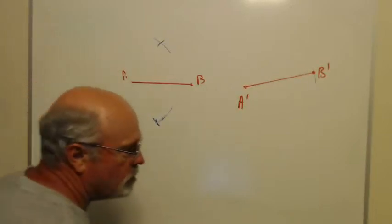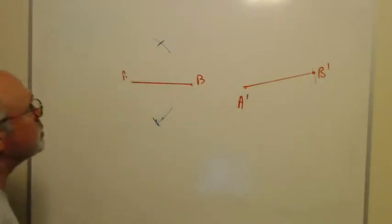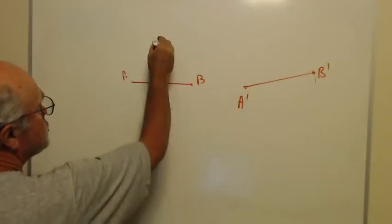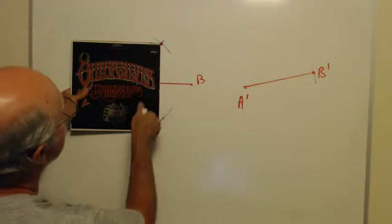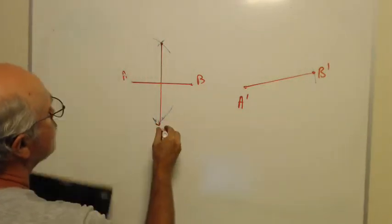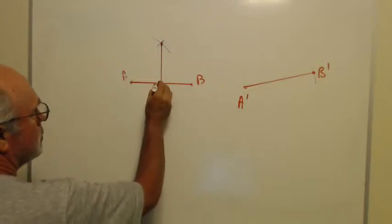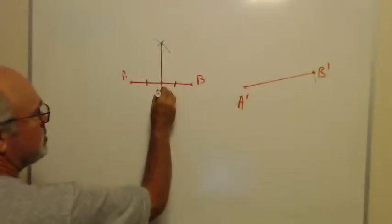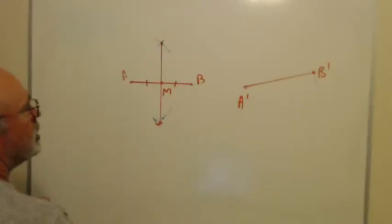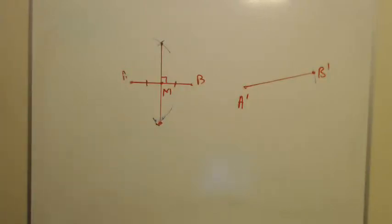My compass may have slipped a little, but hopefully yours didn't. I take the two intersection points and line them up, then draw that line. That line does two things: first, it cuts AB into equal parts, bisecting it and making this point M the midpoint. It also forms a right angle at M, so we've got both a perpendicular and a bisector.